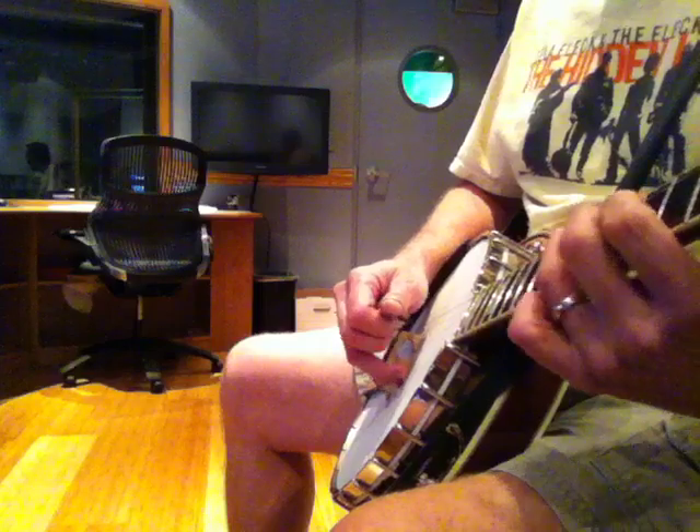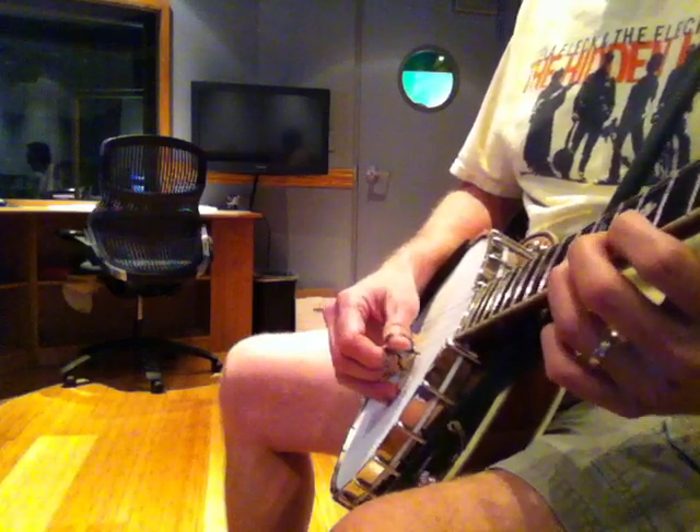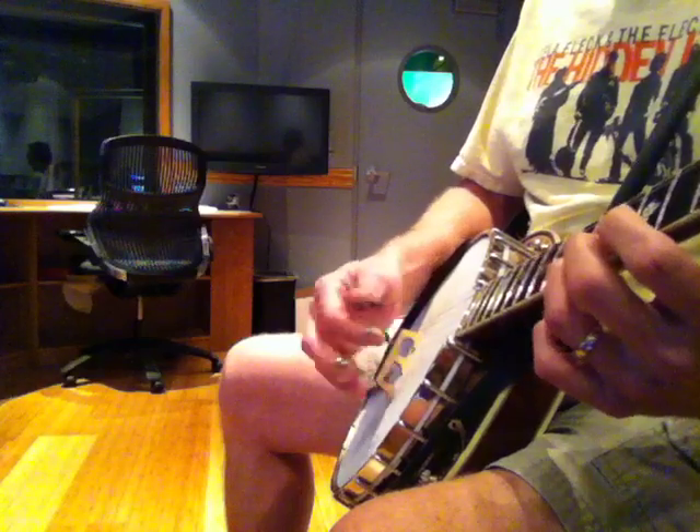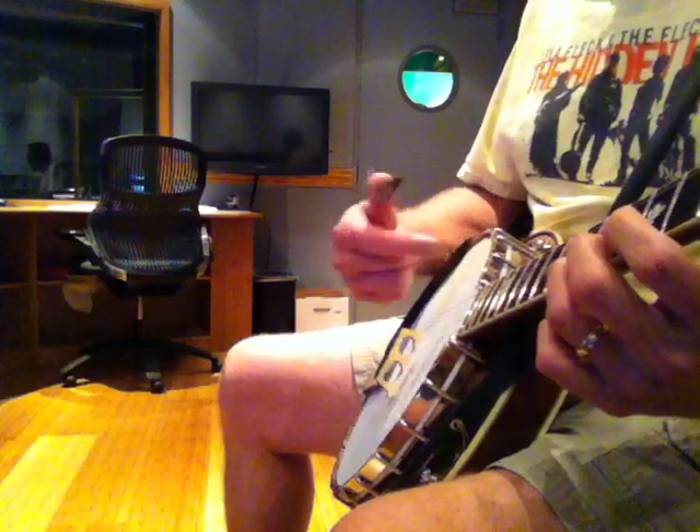I'll play the fourth string, then the second string, third string, fourth string, and then vice versa coming back — backward. You'll notice I'm rolling backward coming down, forward going up.